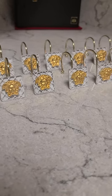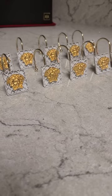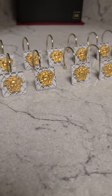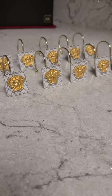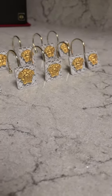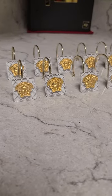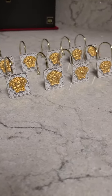I can also send links to where I got all the products from. I got the shower hooks from Amazon, I got the Medusa heads from the Etsy website, and I went to Lowe's and got some Rust-Oleum white gloss paint. And this is what I came up with — some Versace shower hooks.